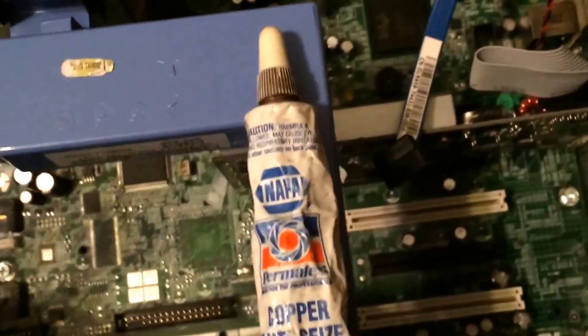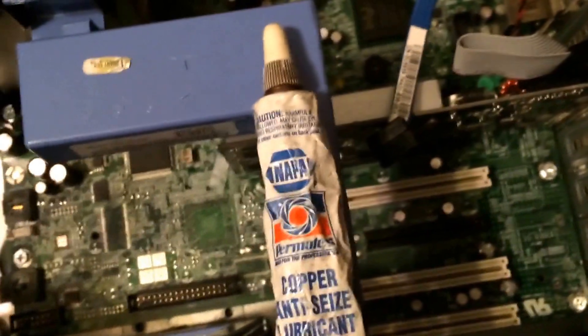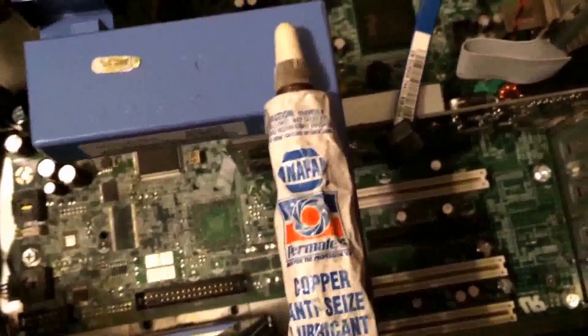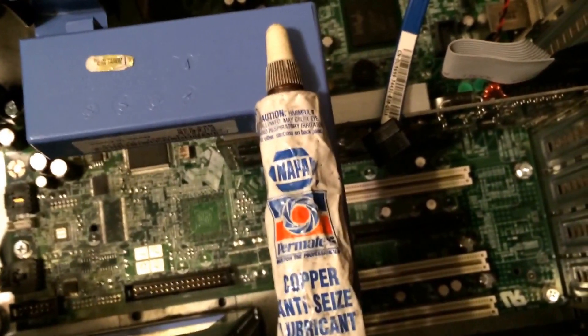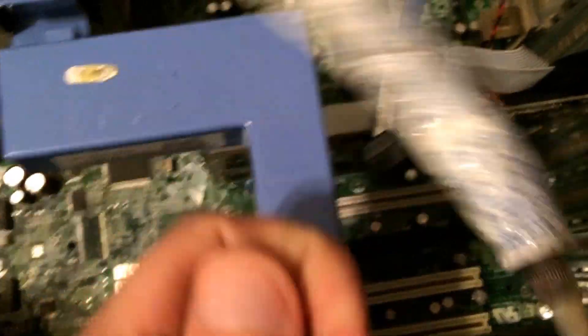For the last two months, one week, and two days, I have been using this copper anti-seize lubricant that I got from Napa years ago as a thermal paste in my Dell Precision 390.